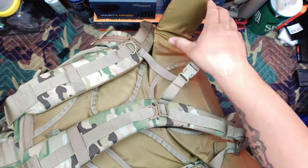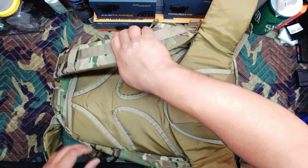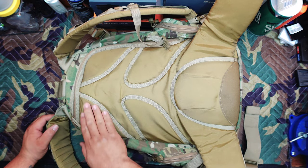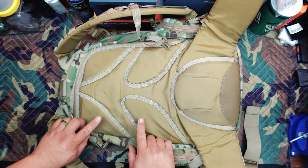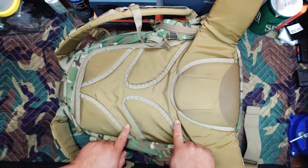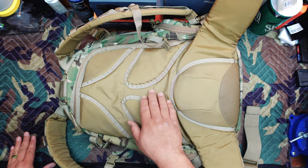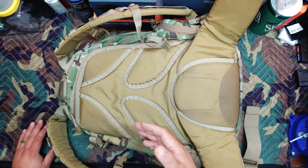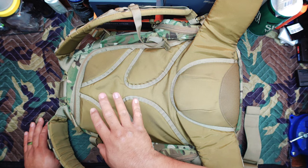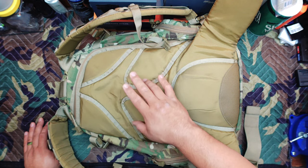In the back you have quite a bit of padding. It's a little pronounced in certain areas with subdued channels in between that allow air to travel in and out as you're moving. I found that actually really helpful — I didn't feel like I was getting really hot or developing hot spots because of those pads.